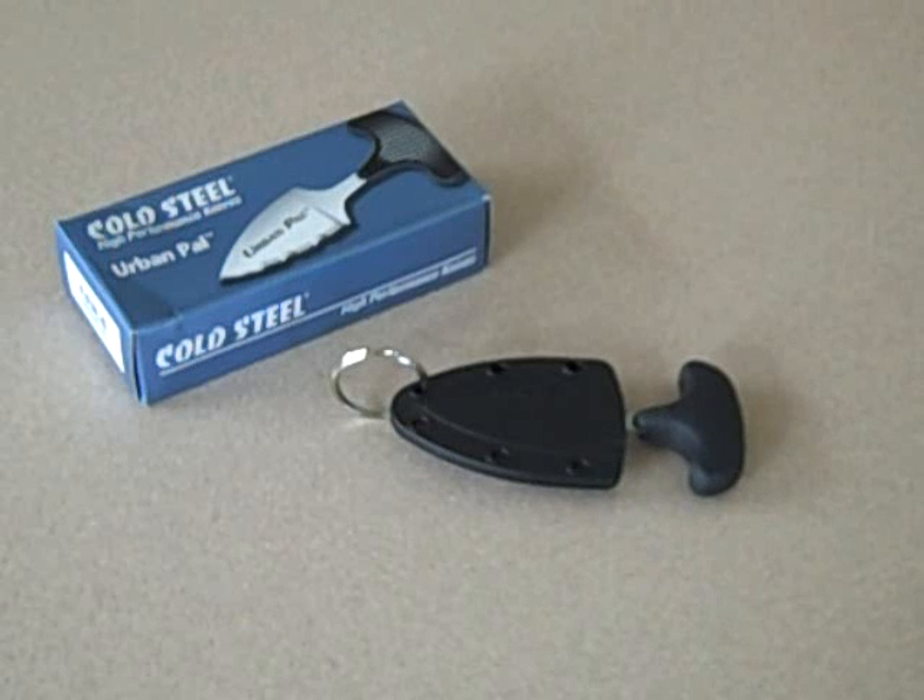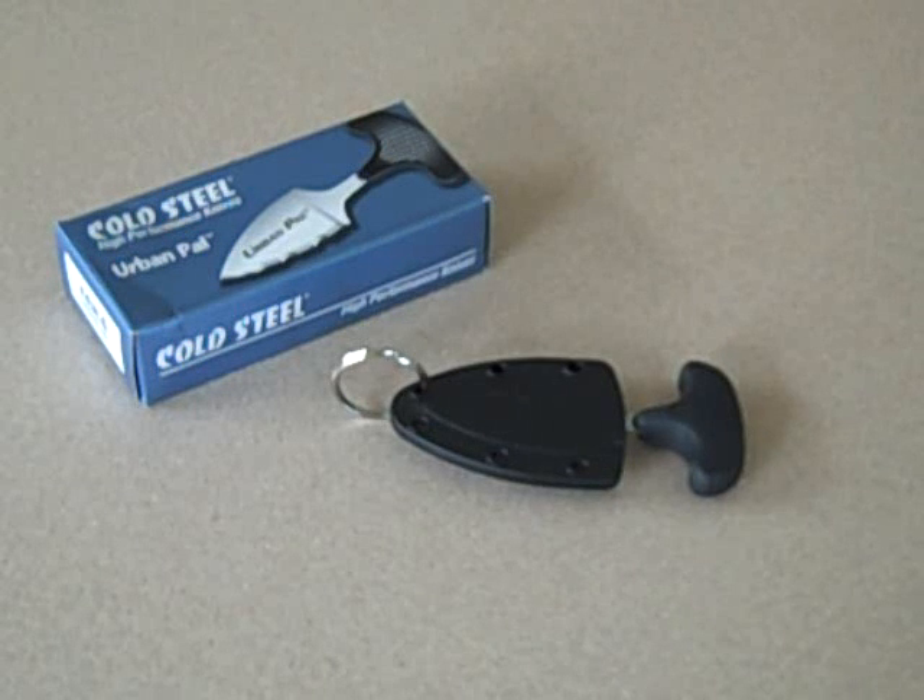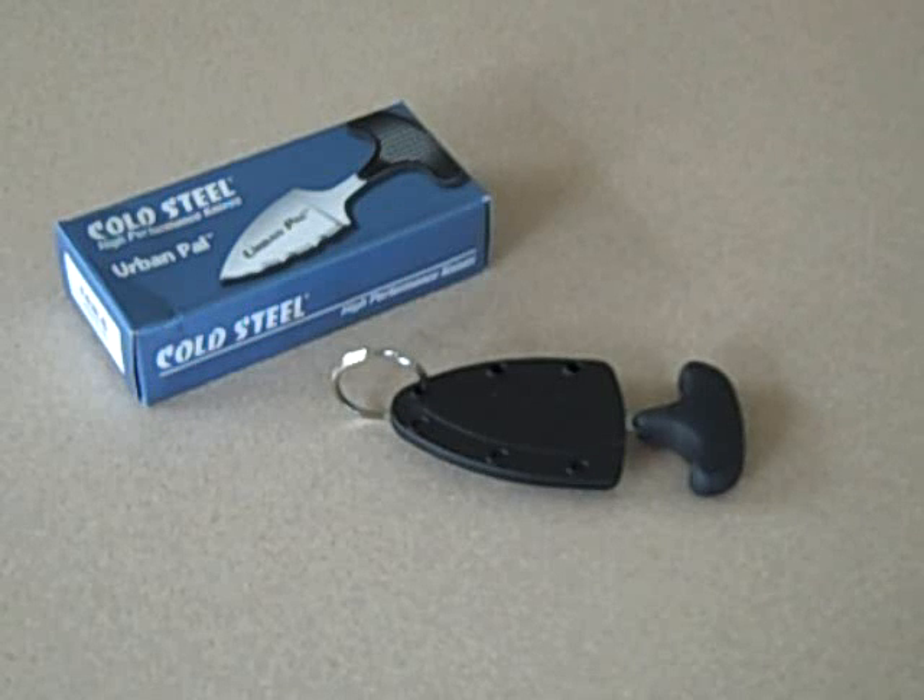Hey YouTube and IKC — IKC stands for iKnifeCollector.com — JT here, looking at my Cold Steel Urban Pal. I picked it up last month and just got around now to shooting the video.